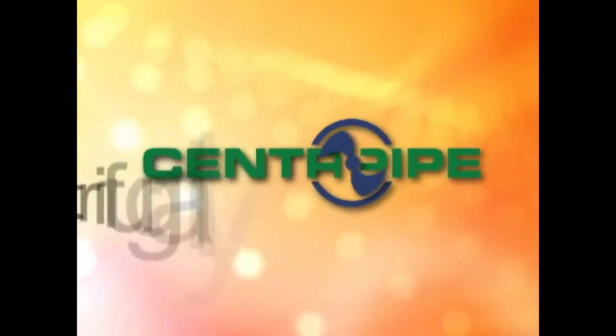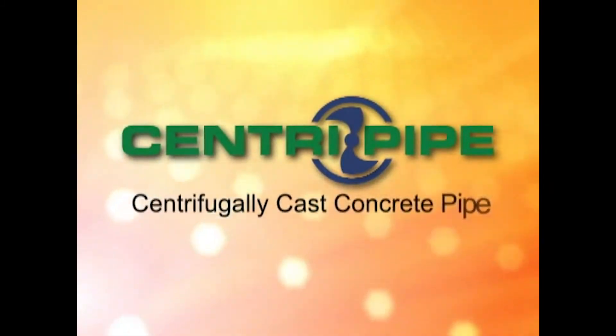APM Permaform's CentraPipe process has become the preferred trenchless method for structural rehabilitation of failing storm and sanitary sewer pipes. CentraPipe is short for Centrifugally Cast Concrete Pipe, or CCCP.